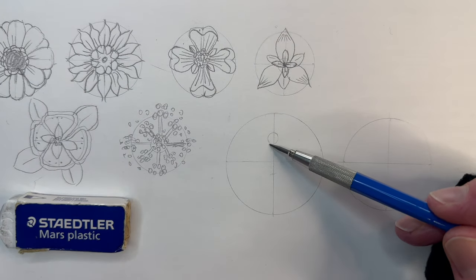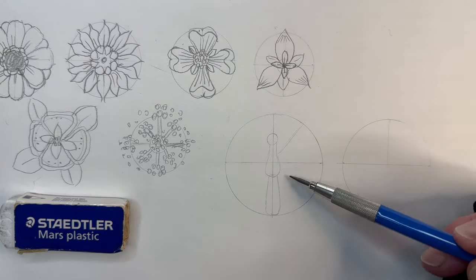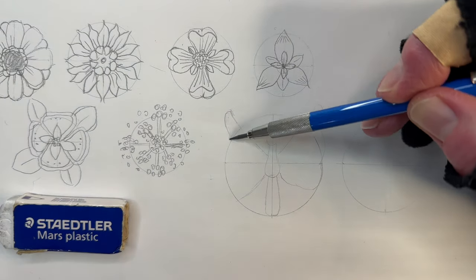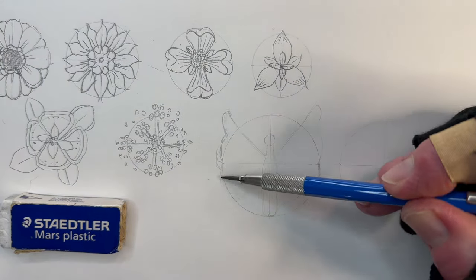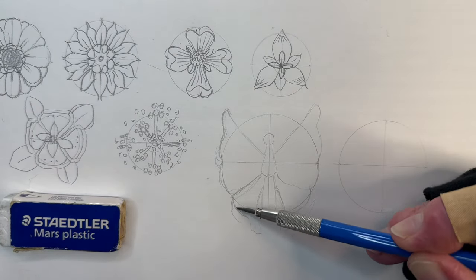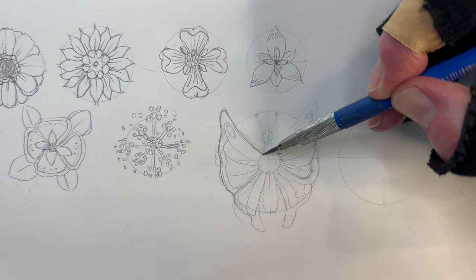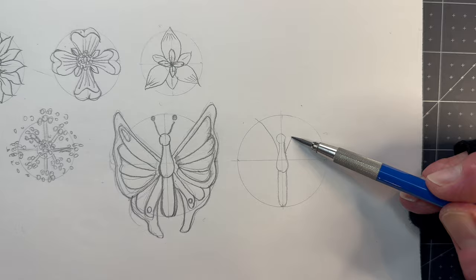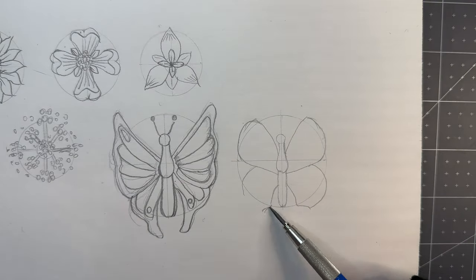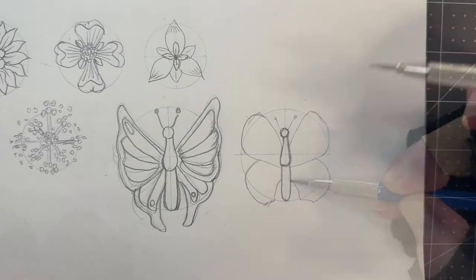For the butterfly we'll go ahead with two designs. Quarter two circles — these circles are slightly larger than the flowers. Draw a small circle for the head. Attach an elongated teardrop for the body, then extend another slender shape for the tail. Attach a main wing on both sides of the body, aiming for symmetry, then smaller wings tucked underneath. Add the antenna. Add markings on the wings and refine the shapes as you like.